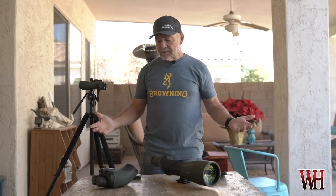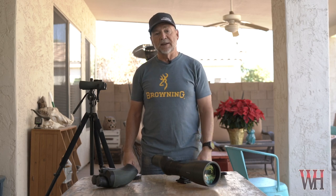That's my optical system for coues deer hunting. If you've got any questions, feel free to hit us up on YouTube or Instagram and I'll be happy to answer them.